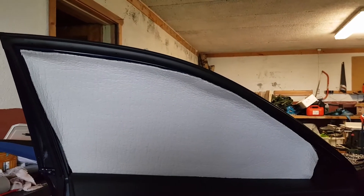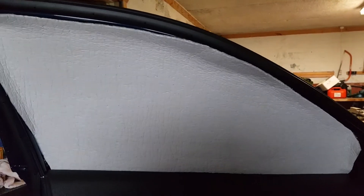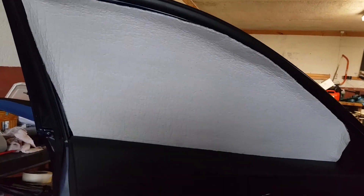I'm doing the sunblock on the window. It's Low-E insulation I'm using. I just want to remind you that from this area and over here, it's just 80 centimeters.